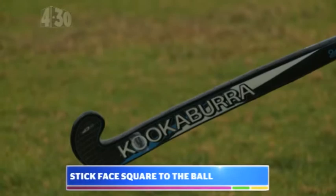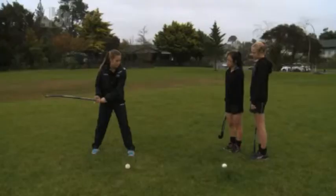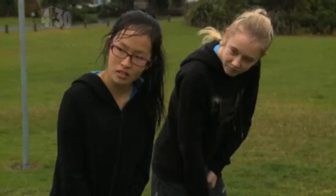Second, when we come through with our swing we want our stick face to be square to the ball, so that the face of your stick is pointing forward. We don't want to lift up — if it's facing down it will come down on the ball and lift it up — but if we're square, you hit through and it will go straight, nice and flat.